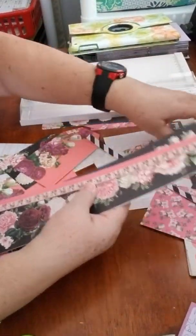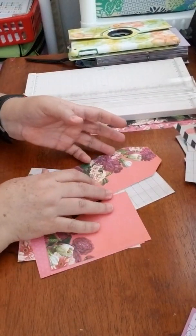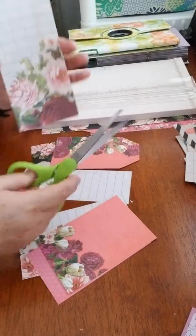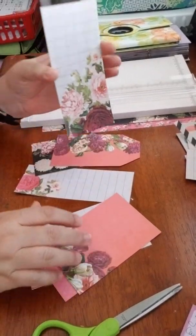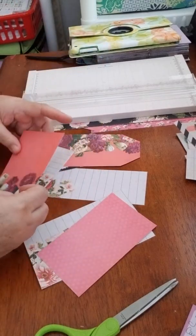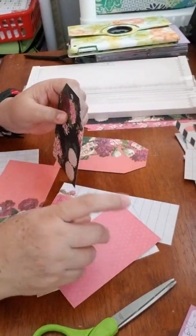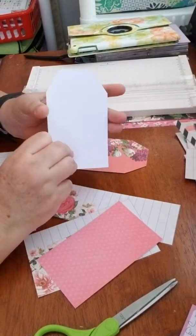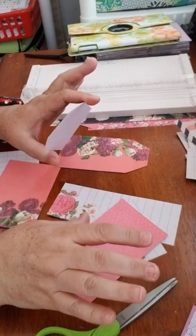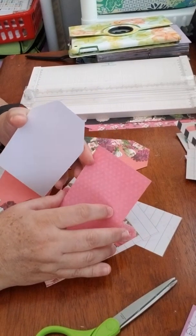I started cutting the tags I'm going to be using. The collection has some borders I will be using. You can cut them in different sizes — I have one longer and one more wide. I'm going to make it double-sided even though this is cardstock. I don't want anything plain in there — I like to embellish my tags on both sides.